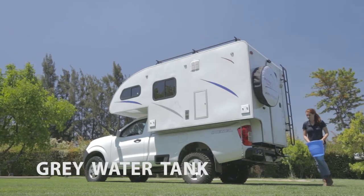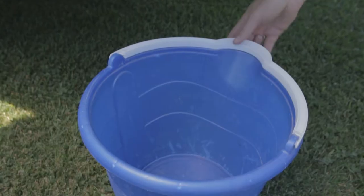The grey water tank collects waste water from the sink and it is located underneath the back of the camper. To drain it, open the tank valve.